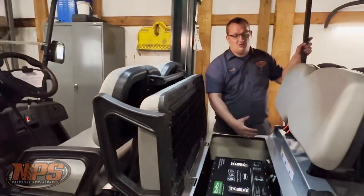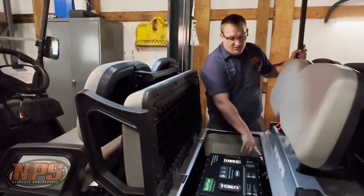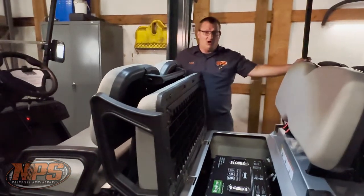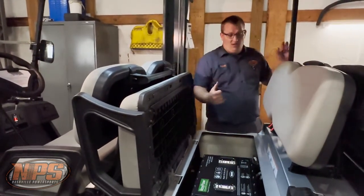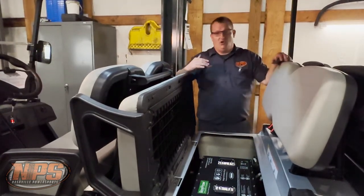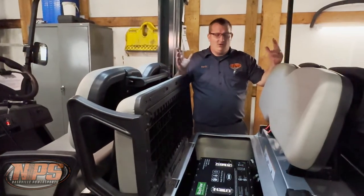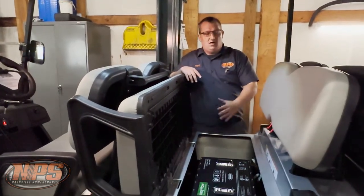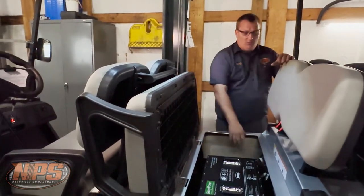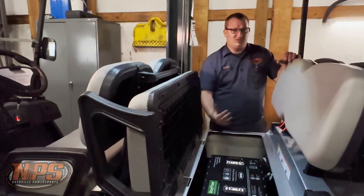That emergency brake will stay engaged all the time so your cart will not move. If you need to tow your cart, click it down to the manual EMB switch and that will allow you to move your cart back and forth to tow it. The only thing with the manual EMB switch is you have to have at least one bar of power on the lithium batteries, or if you've got your Trojan lead acid batteries in here, then you can tow it at any time.